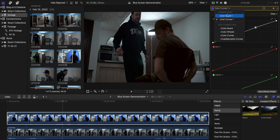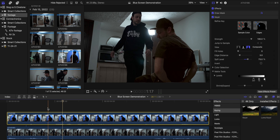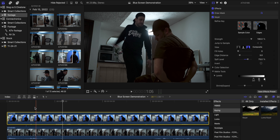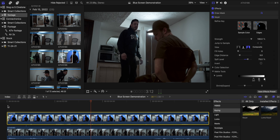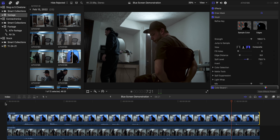Already you can see I haven't done a whole lot to it, but it's already looking way better. When you play it back, it goes over pretty well — the colors are really good and it's blended into the scene very nicely.